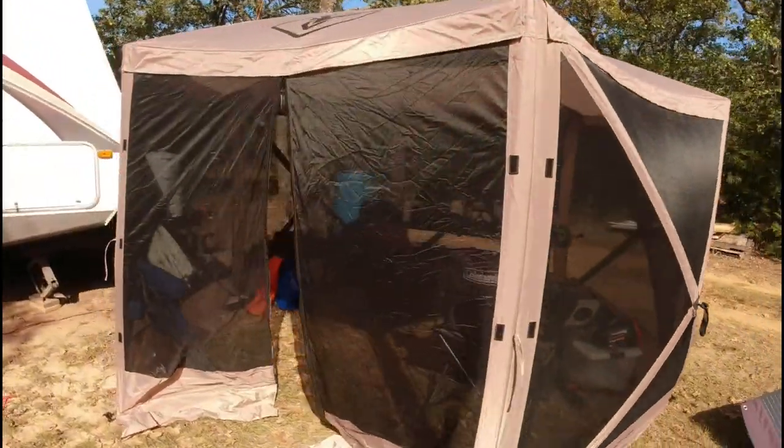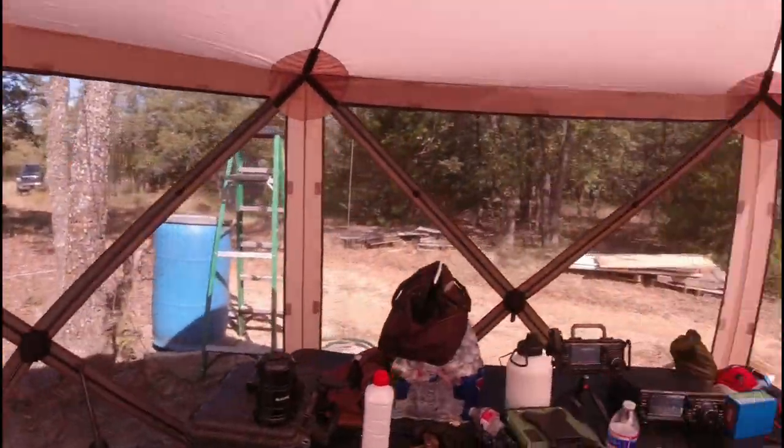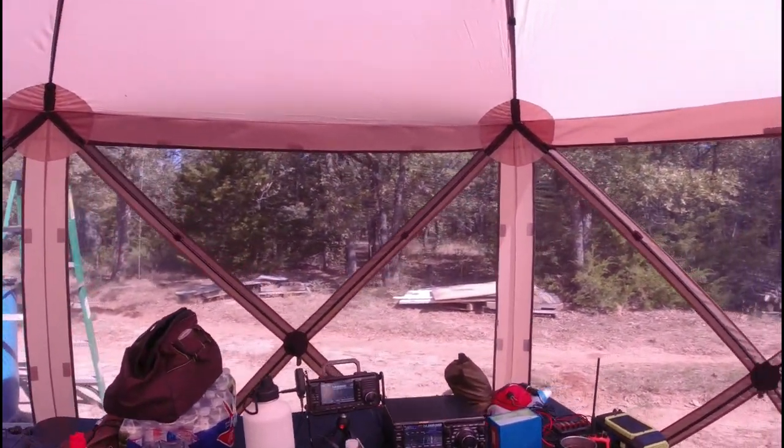Unlike a regular tent, this one has screens on all six sides. It's got a zipper that you can zip up and down — this is obviously your entrance and exit. It's got a really good built-in rain tarp on the top. We did not have any rain this weekend, so I didn't actually get to test that.